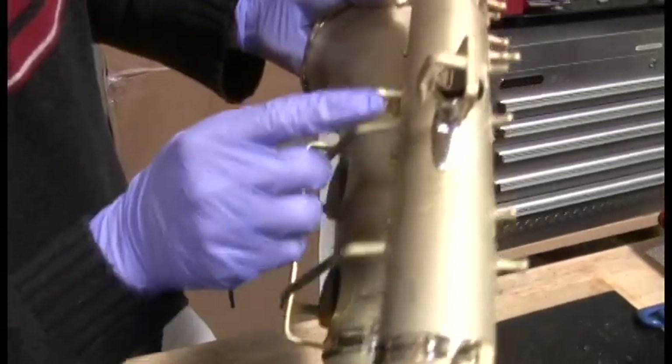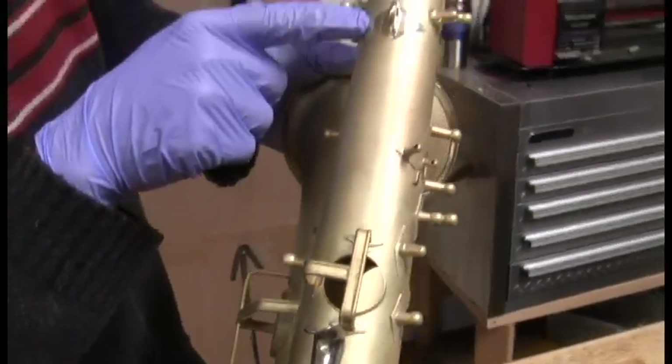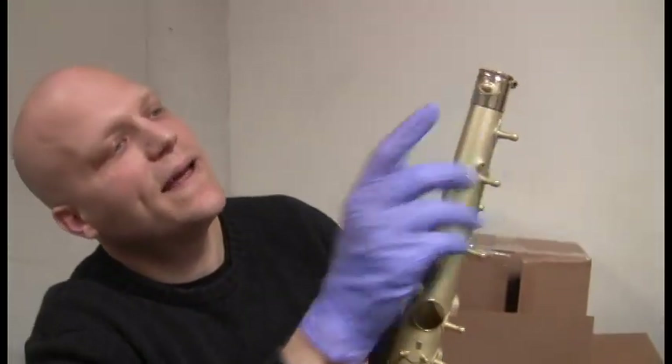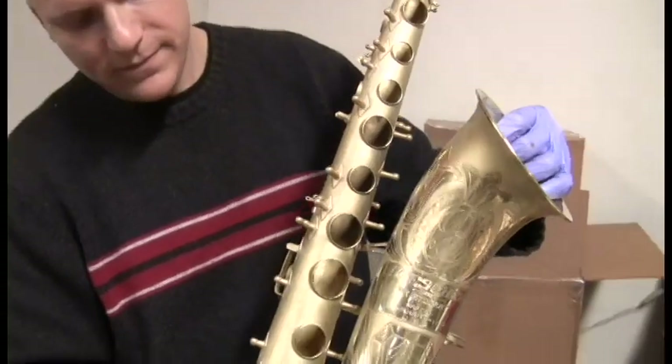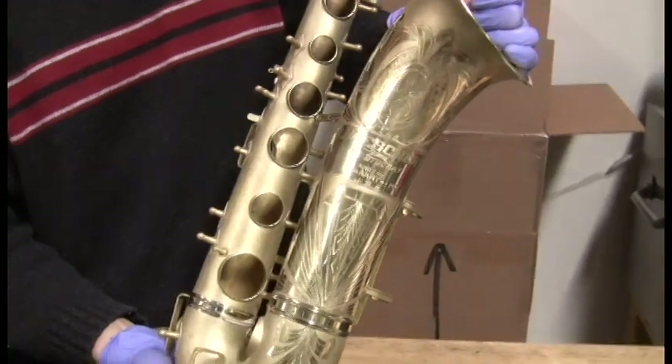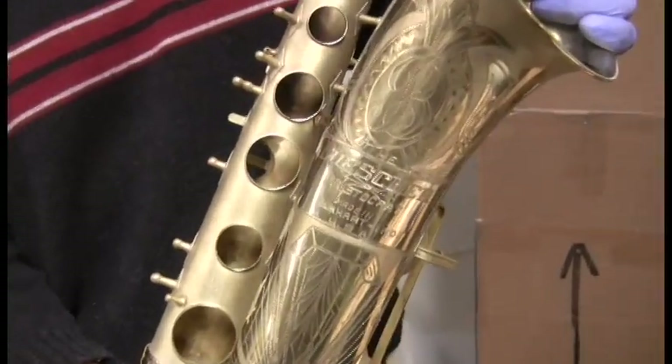This is smooth thumb rest, shiny strap ring, and the receiver — and that little post is satin. This horn will get sent off to the plater today, and it should be back in a couple weeks, and we'll assemble it.